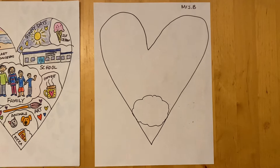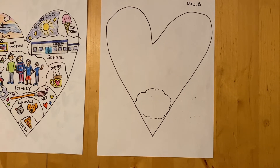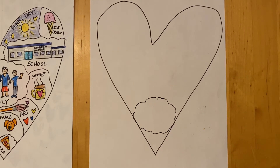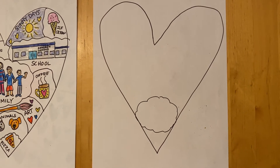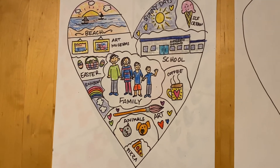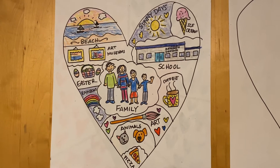You're going to start by taking a pencil and a piece of white paper and drawing a great big heart that fills the page. Then you're going to trace that line with either a black crayon or a black pen, and you're going to fill your whole heart in with little miniature sized cartoon drawings of the things that you love the most.